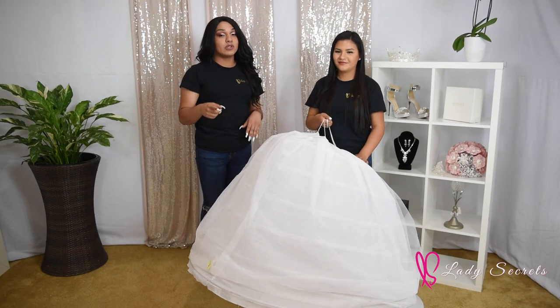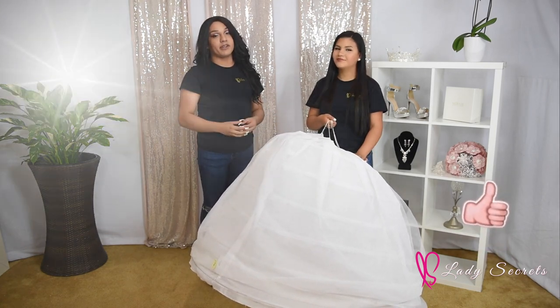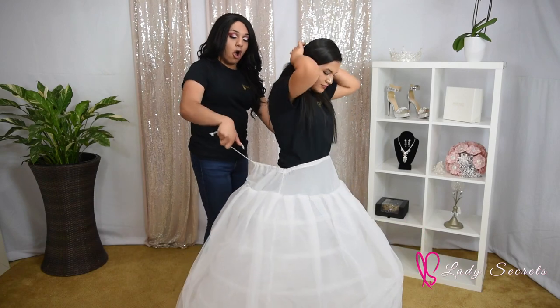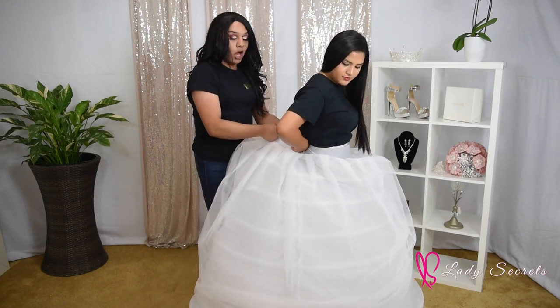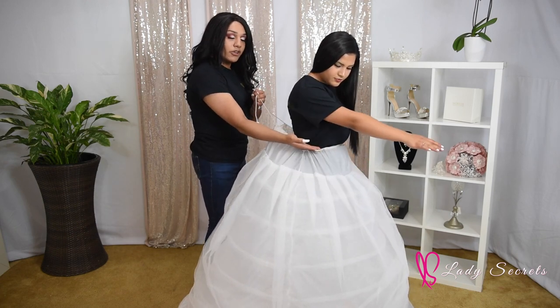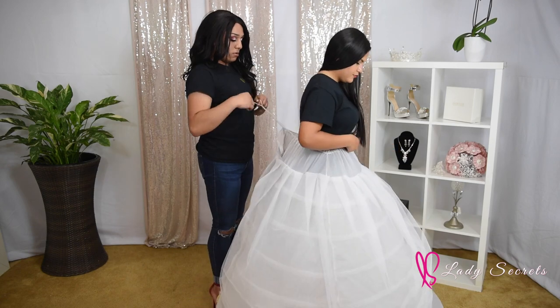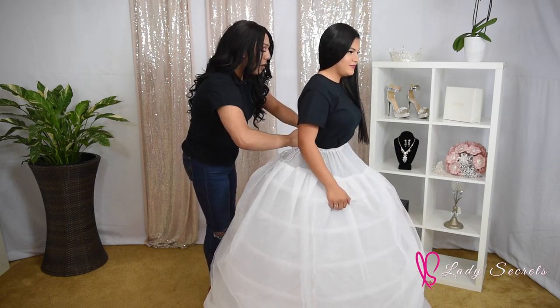For this portion of the video we're going to be showing you what type of petticoat to choose and what type to wear with your quinceanera dress. You should always put your petticoat around your waist, not your hips. Your waist is up here, your hips are down here, so you should always be at your hips or above. Make sure you tie it really tight because it could fall.